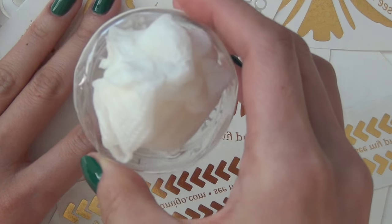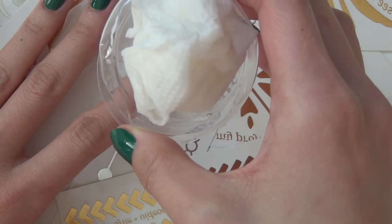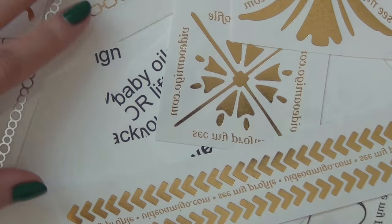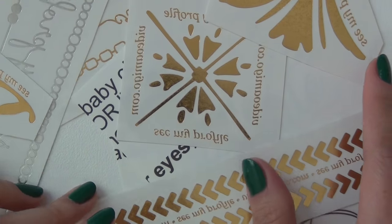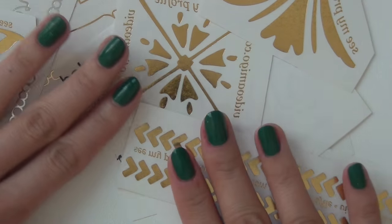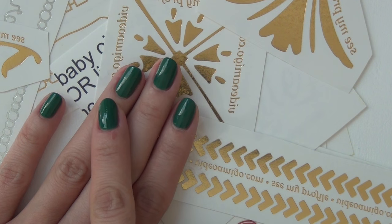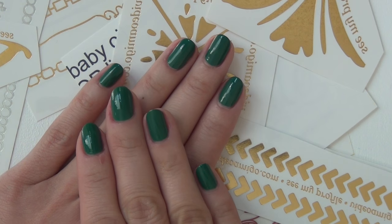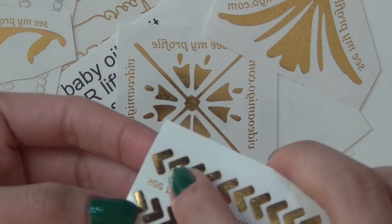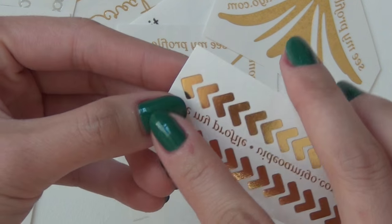I have a wet paper towel here because that's how it works with these tattoos — to transfer it to your surface. The instructions say it's supposed to be for your skin, but okay. So I'm going to pick a few things that hopefully will go together. I'll probably do one or two fingers and not the whole hand.